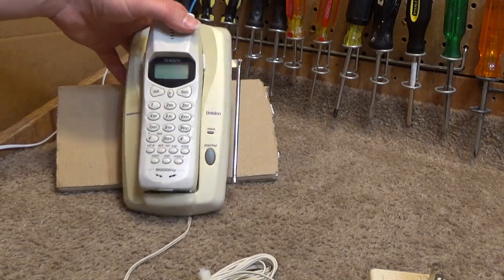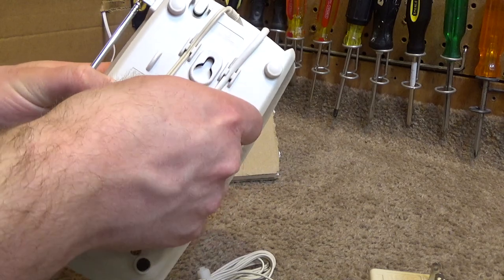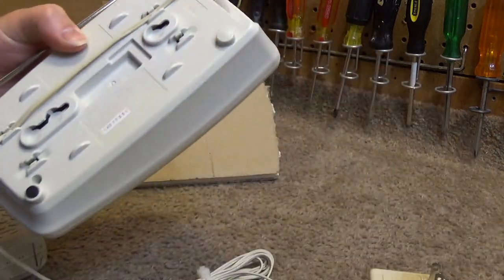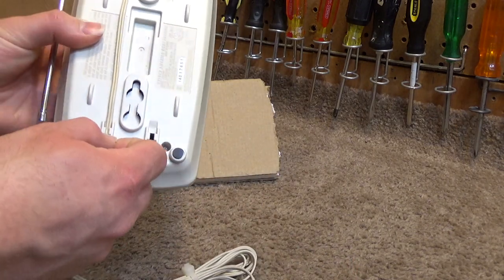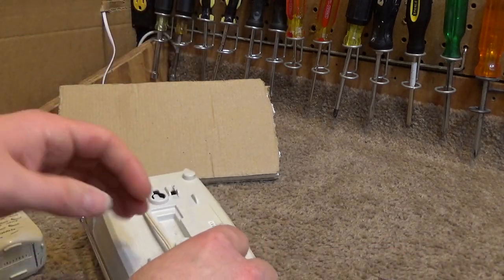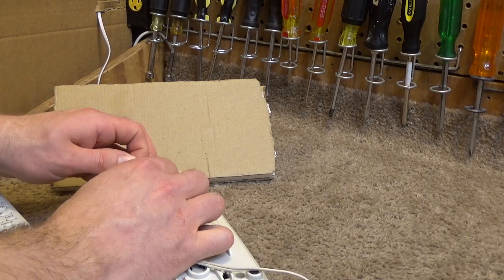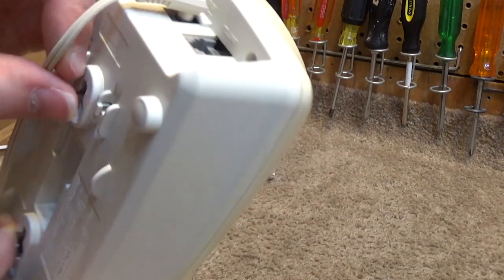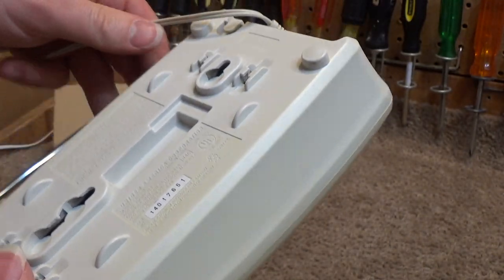This one was wall-mounted. It has the wall-mount cord, which I'm going to remove because we're not going to use that in this case. The wire was neatly tied up. I'm also going to remove this because it won't work with the testing setup. On the top we have the inputs: the DC 9 volts and the telephone line. There's no pulse or tone switch on here, so that must be a software change.